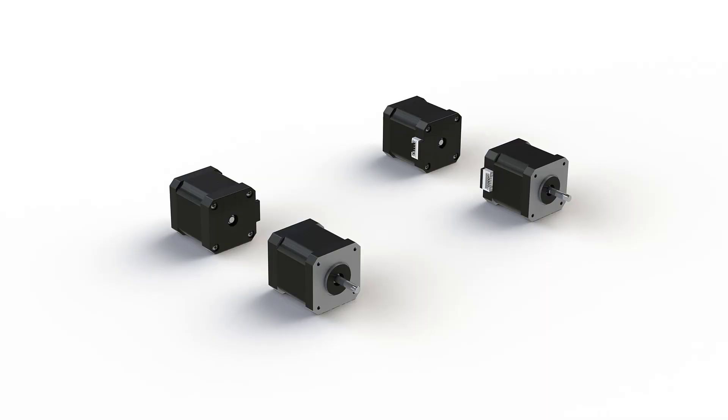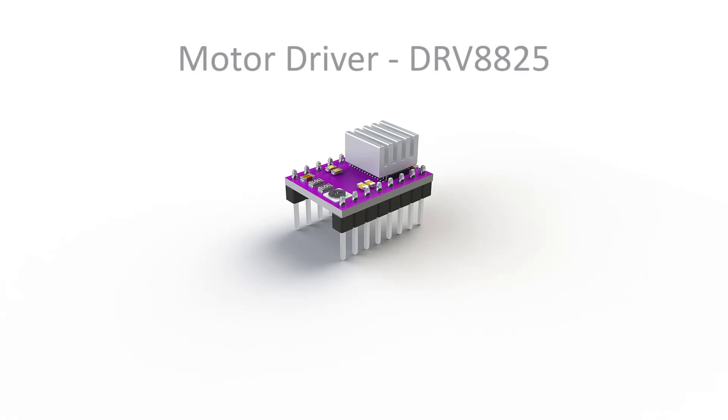Now that we have the motors we also have a basic outline of the size of our robot, as you can see here on the screen. The next step is to choose the drivers for these stepper motors. I am starting with the DRV8825 for the same reason I had with the motors — they are cheap and easy to get.